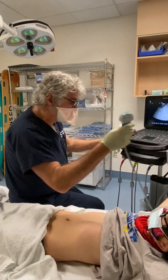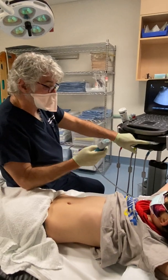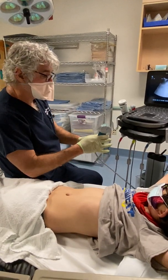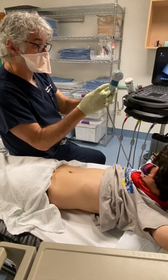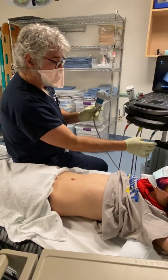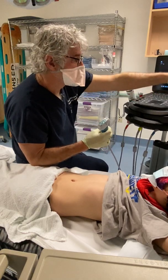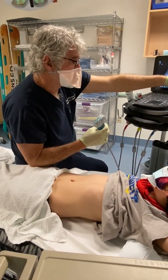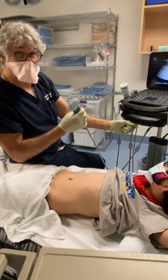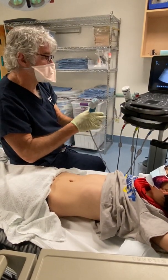After turning on the machine, you'll pick the probe by pushing a button associated with it. On this machine we have them color-coded. This probe is color-coded blue and goes right here. This probe is color-coded a sort of pukey yellow, and that will go to this button right here. You just push the button to select the probe.